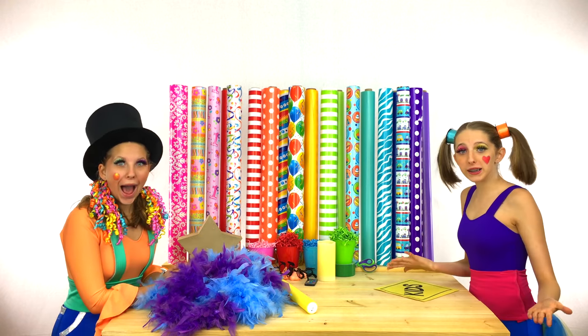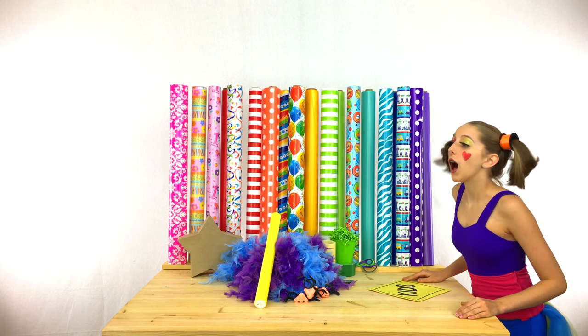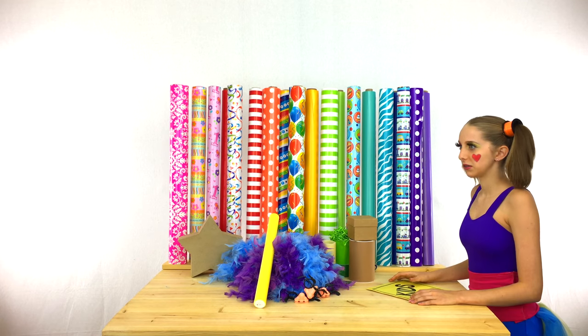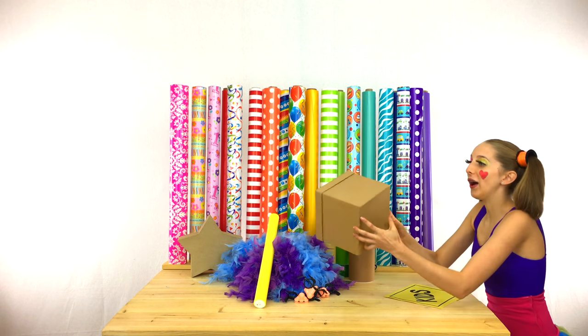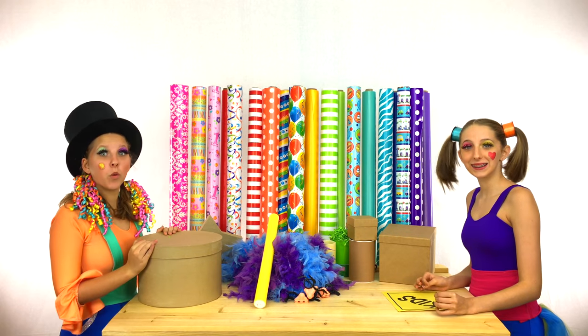Clippy, we need some boxes! Let me see what I have! Hey, Hippie! Woo! Oh my goodness! Yes! Oh yeah! I think these will work perfectly!